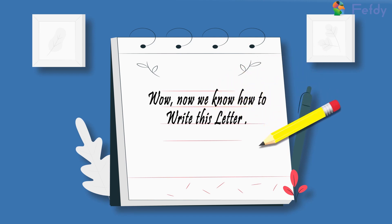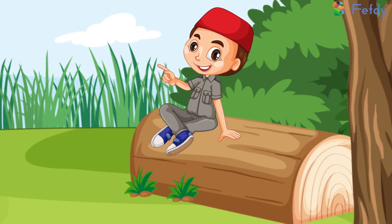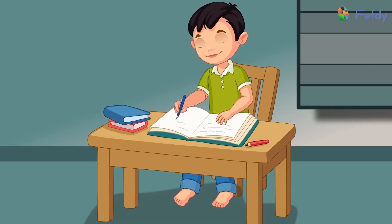Shall we try writing this in our notebooks now? Come on, let's pull out our notebooks and try writing it with a pencil and paper.